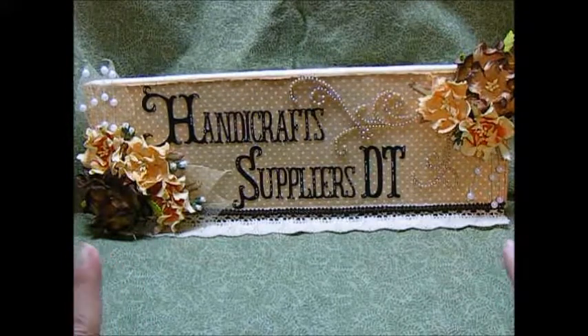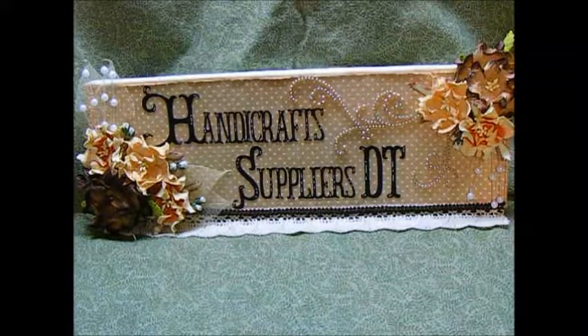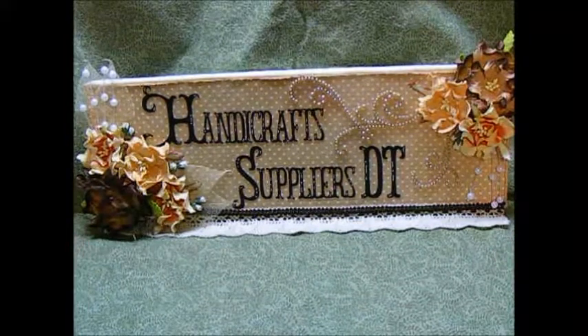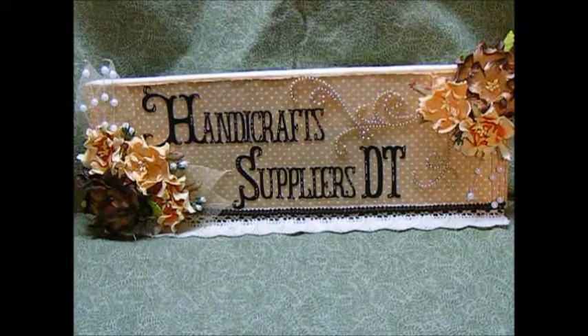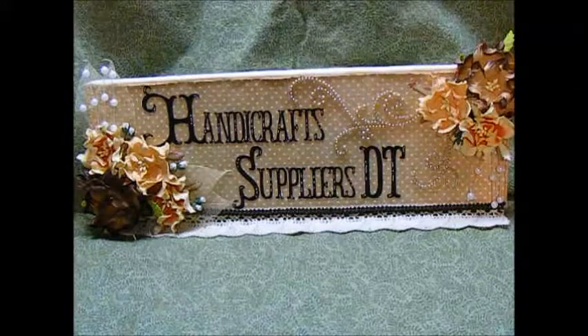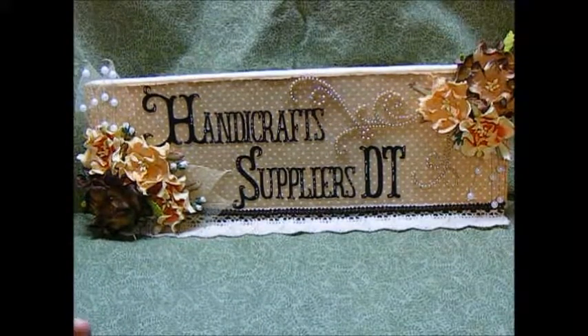So first let me start by showing you the products that I used for this project. This is just a small project I did this time because my next project is going to be much bigger. But the flowers just absolutely make this project pop for me.